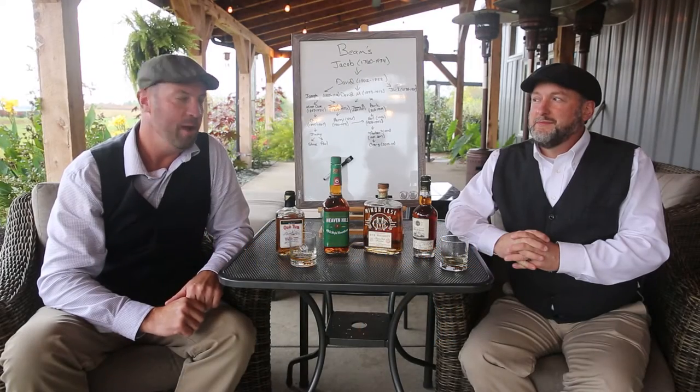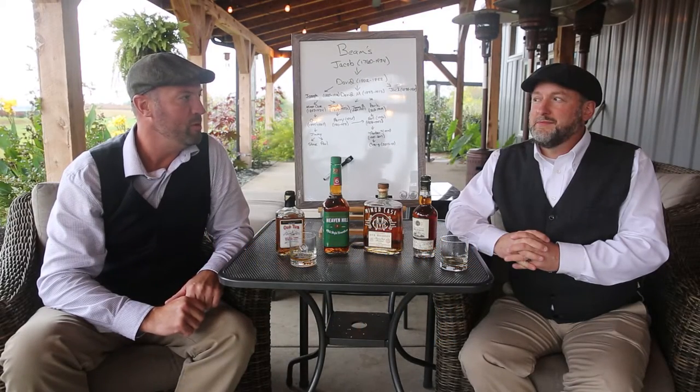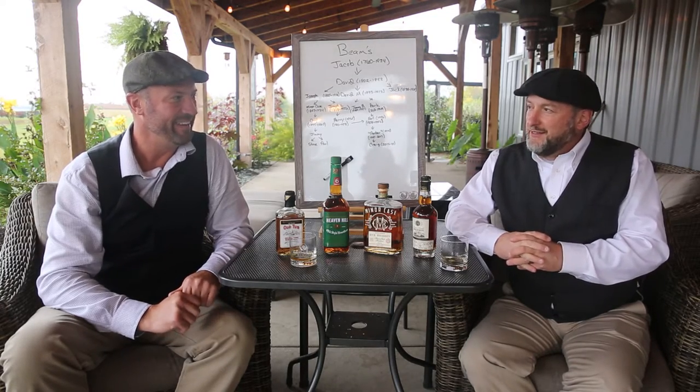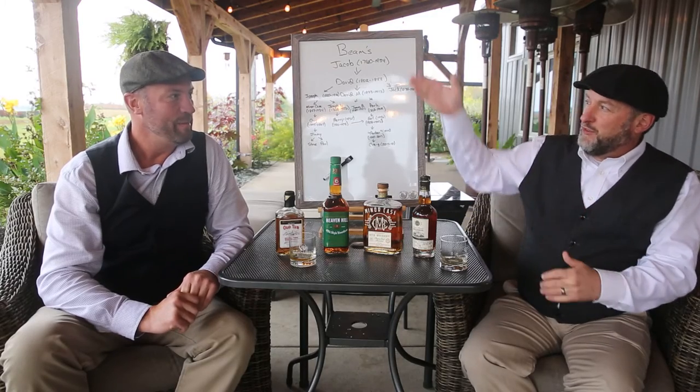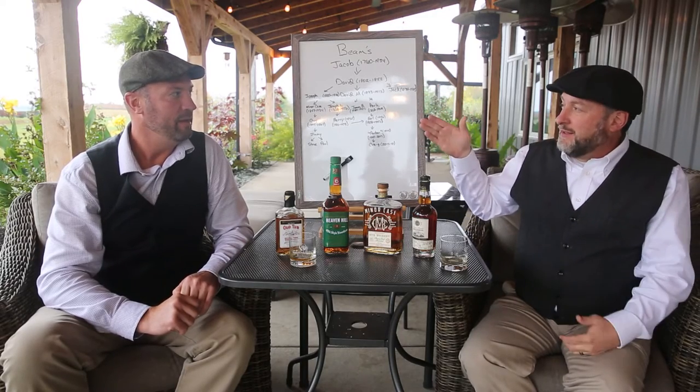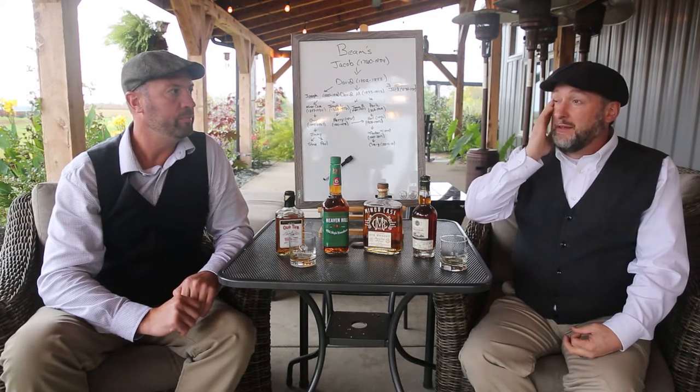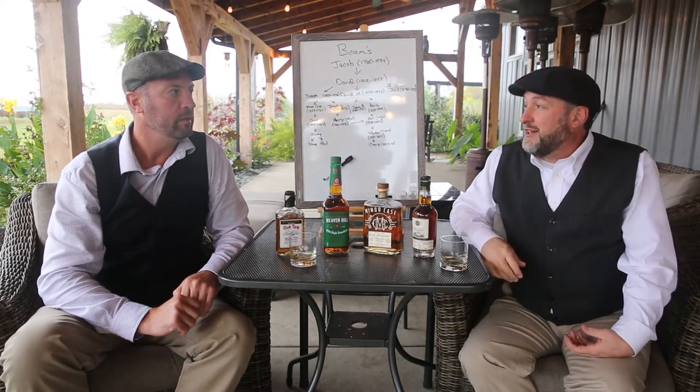Welcome back to Behind the Label. Today we're opening up the proverbial can of worms with the Bean family — it's complicated. It's kind of like an Eastern Kentucky family tree. We've got this board up here to keep us straight, and this is only about half. This segment is going to be so big that we have to break it down into two different sittings.